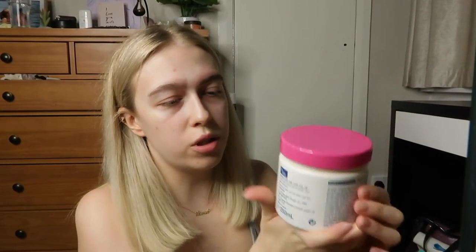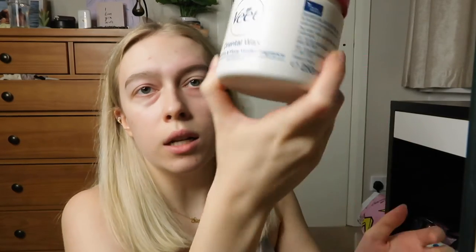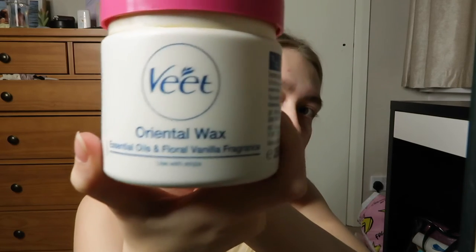While I was waiting for that to develop I heated up my wax — this one is Evite original wax with essential oils and flora vanilla fragrance, and I've had it for absolutely ages, years in fact. What I like to do for application is use the spoolie from the tint kit, but instead of the fuzzy side I use the hard plastic side.